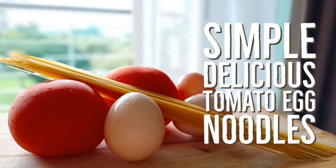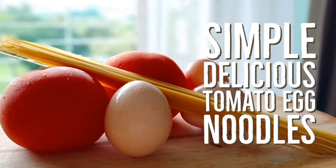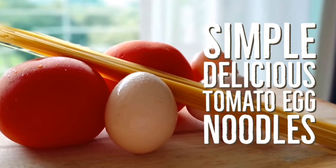Welcome to Simple Delicious. In this episode we'll be making tomato egg noodles, a popular dish from China that has been adapted to the flavors of our home.